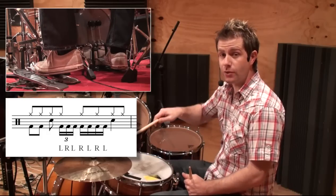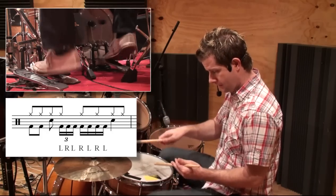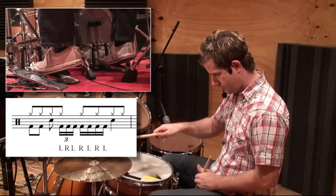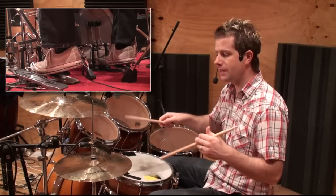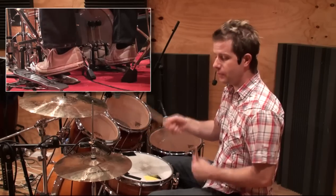That first left starts with a hi-hat. So nice and slow it's... You might even just want to hone in on that little part of it, making sure that the first one lands exactly with the hi-hat — not splitting, exactly together in unison. And then piece it together.